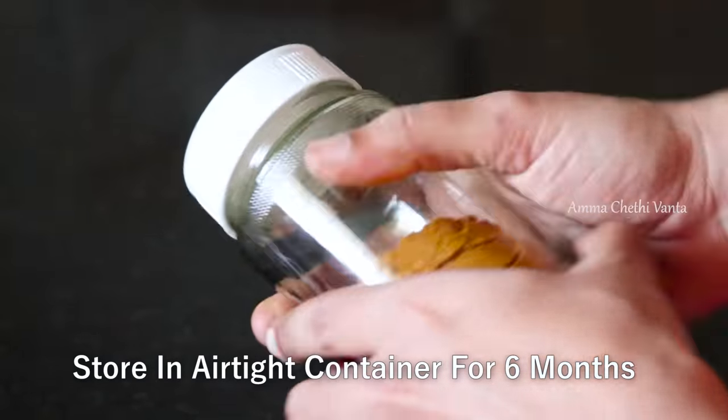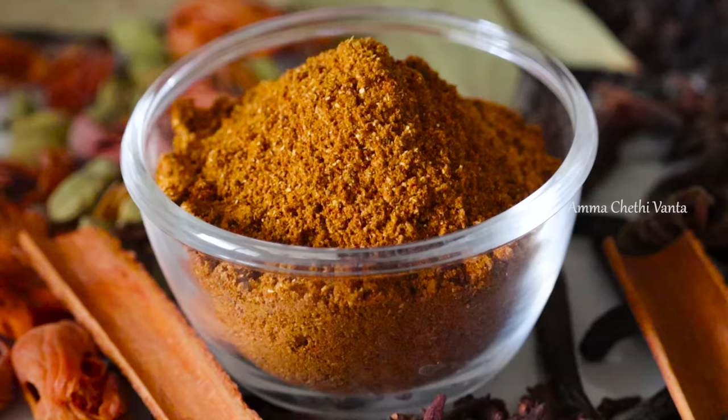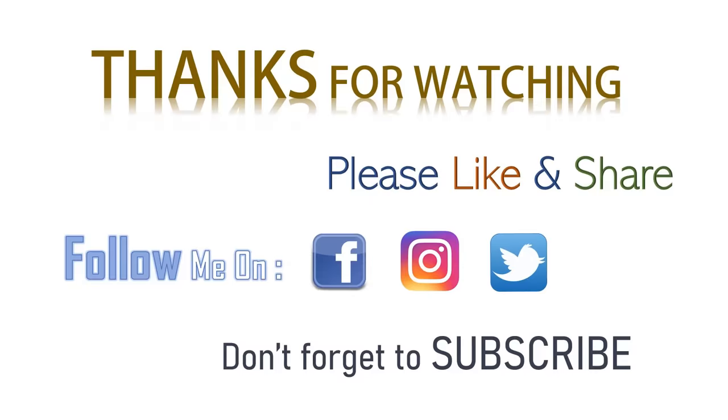If you like this video, please like and share the video about simple and quick recipes. Subscribe to our channel.